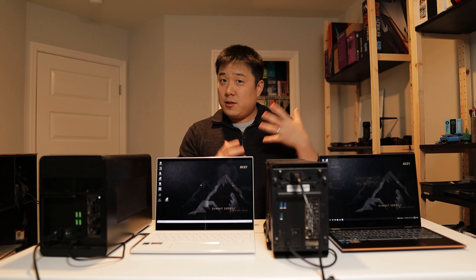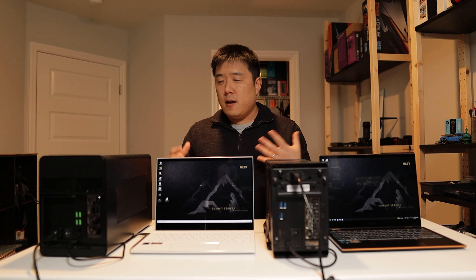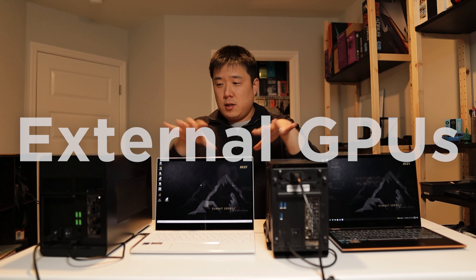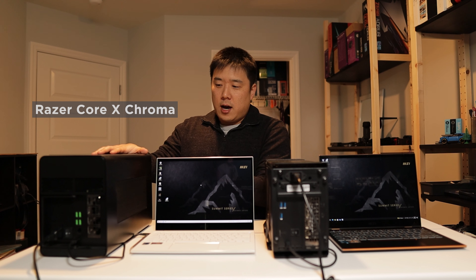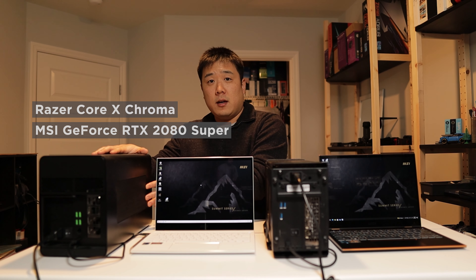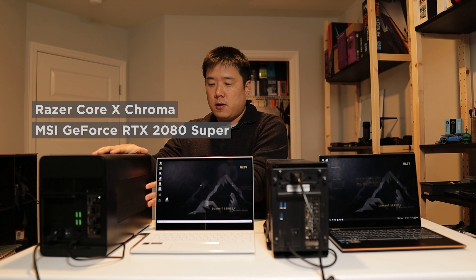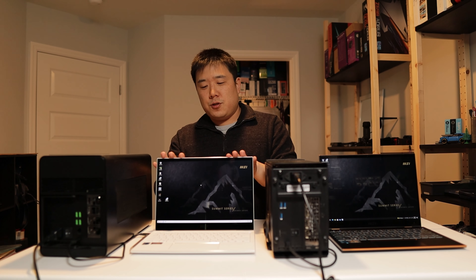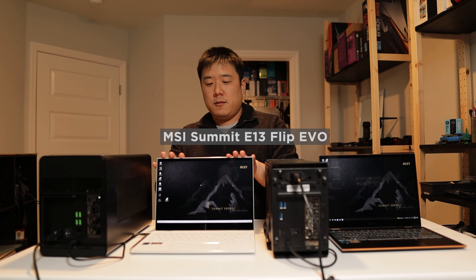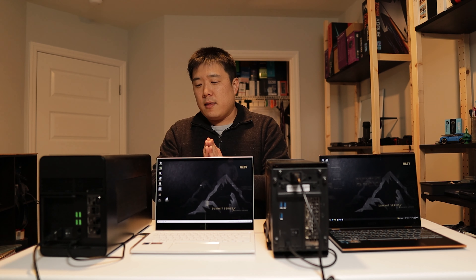Hey, Joseph here. Today I've got a bit of a setup here since I'm trying to do a comparison between two types of eGPUs and the graphics cards. Starting on my right side over here is the Razer Core X eGPU, which I have equipped with an NVIDIA RTX 2080 Super. And here is the laptop that I am pairing with — it is the white version of the MSI Summit 13 series, which I am currently doing a review of, but I did unbox very recently, so you can check that video out.